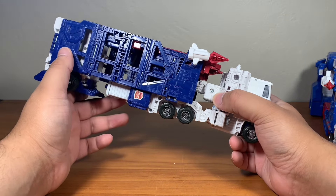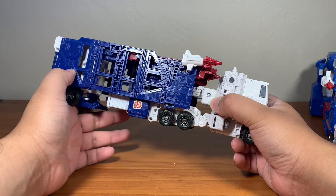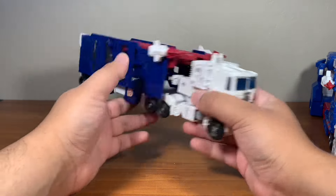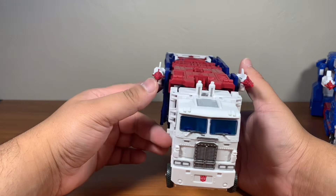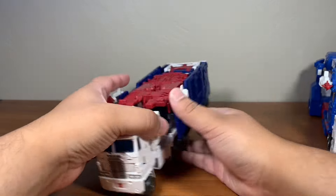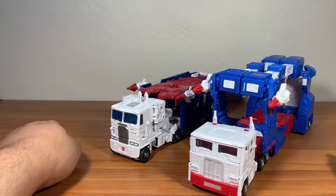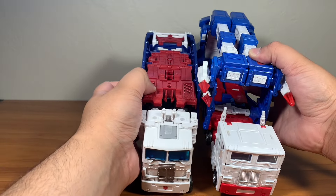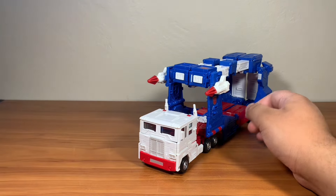I did find the RID 2001 Omega Prime — I'll get to that review eventually, after Deathsaurus. The missiles on the Kingdom version are not too bad, but the Studio Series ones are vastly superior. You can clearly see which one is bigger. This Kingdom version is just shorter — get this thing out of here.